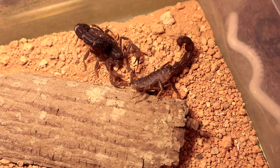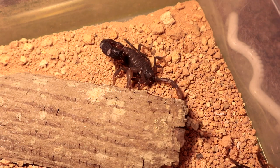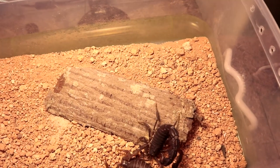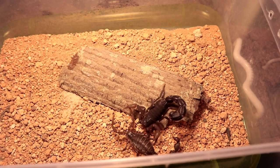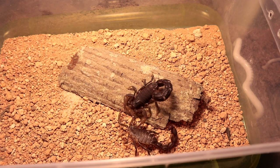Although this pairing took significantly longer than intended or expected, most scorpion pairings — depending on genus or species — tend to take about 15 to 30 minutes, all the way up to about an hour or two. This particular pairing was about an hour and a half to fully complete.